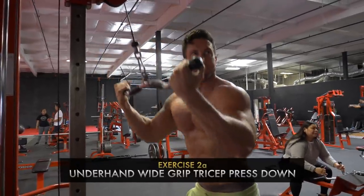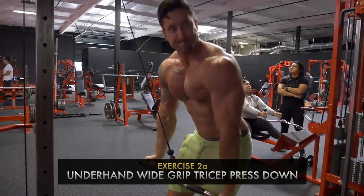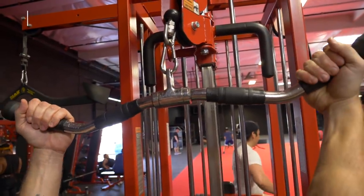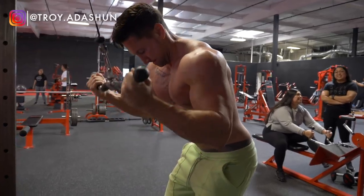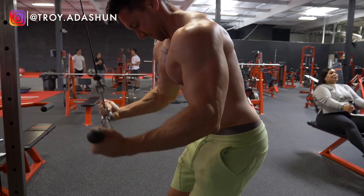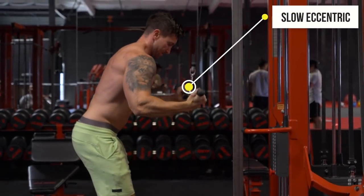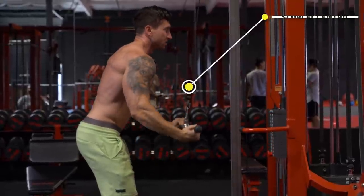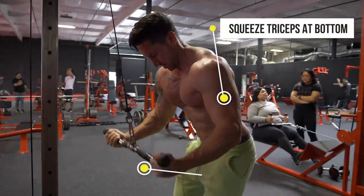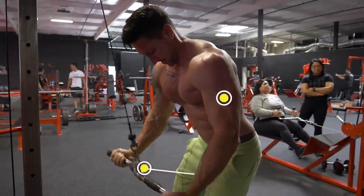The second tricep exercise — I went right to the cables with a little underhand grip tricep press down. My grip is slightly outside shoulder width apart on the outer ridges of an easy bar. I like this move because I feel a good contraction on the long head and also the side of the triceps throughout every part of the rep. On the eccentric part of the rep, when you're coming back towards your face, go pretty slow — 2 seconds — and then really focus on exploding on the concentric portion for a great contraction.